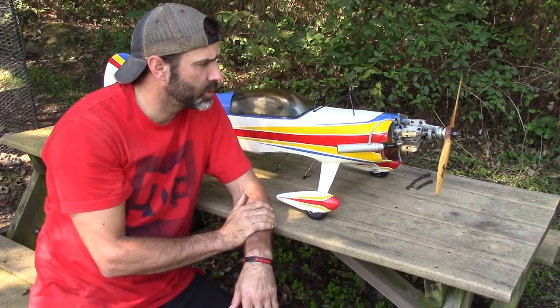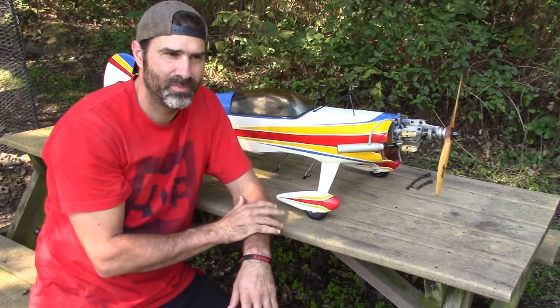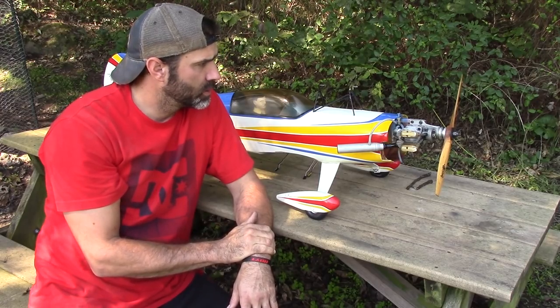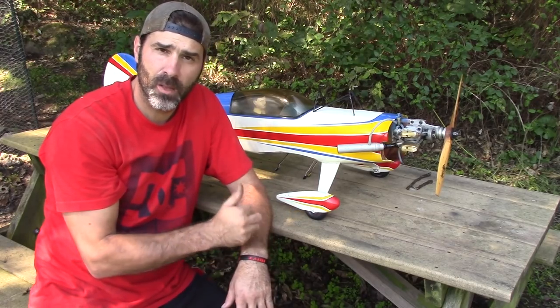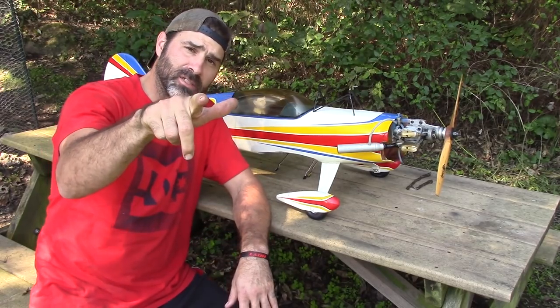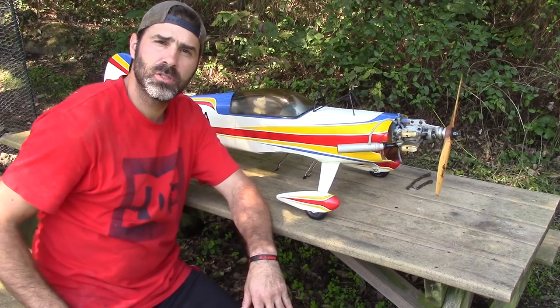I've got the wings down there and they're in pretty good shape. There are a few imperfections in the wings, but this thing's old. So I'm excited to get it up in the air, and you'll be seeing it as soon as I do. Talk to you later guys — until next time, the RC Element, out.